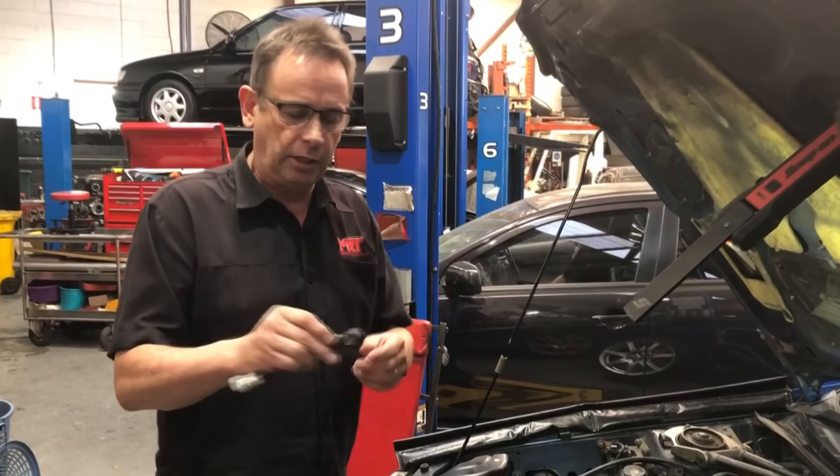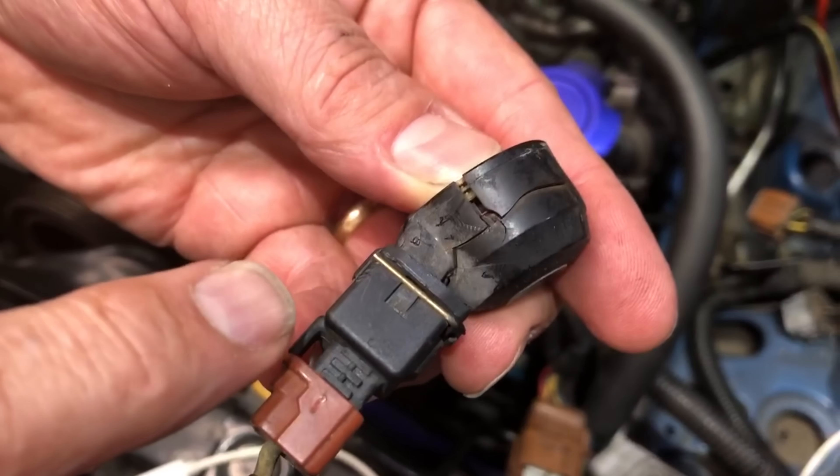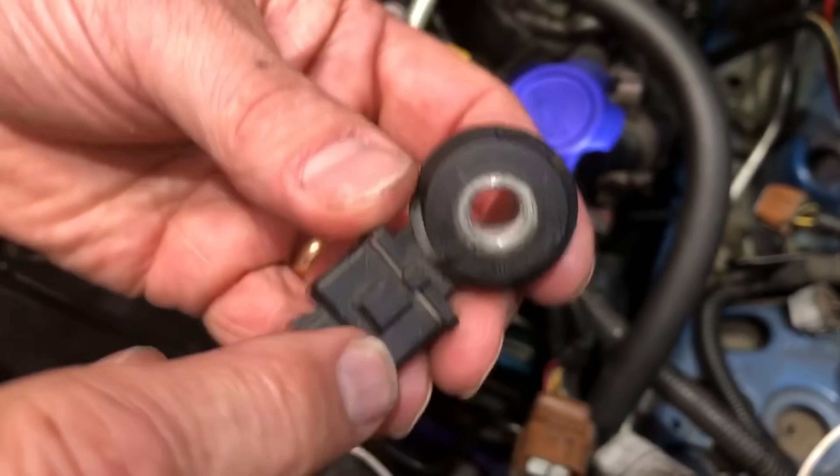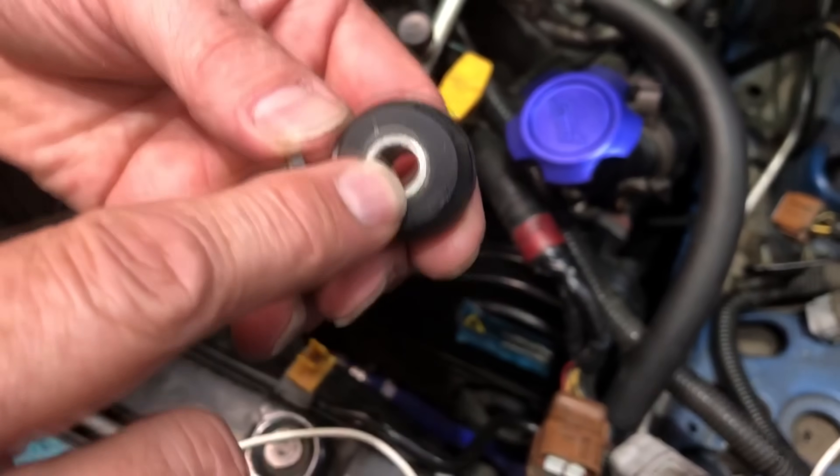In this particular situation, you can have a look at the knock sensor — it's actually broken. See how it's cracked? It will not work properly. It's held in place by a small bolt that goes through this crush tube. I'll show you the brand new one we've fitted, which is a bit difficult to see.